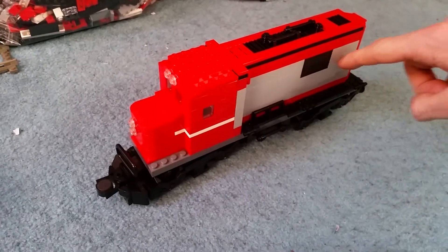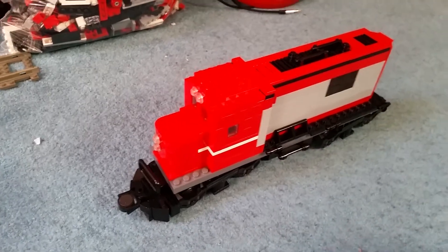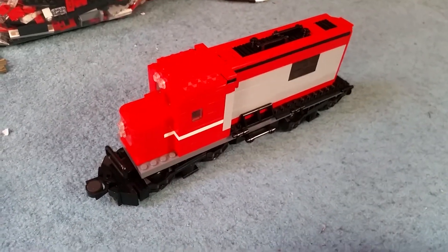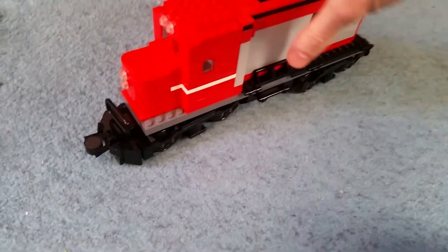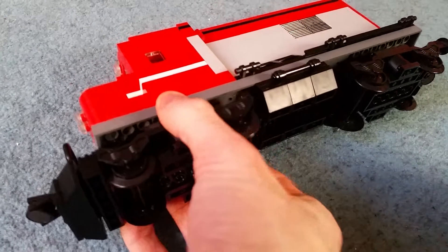I'd probably change this so it would be red and it would continue that white stripe. But for the sake of making it as is, I thought I'd keep that. Yeah, this is actually quite a nice model, especially for the wheels. So let me have a little tour of the wheels to start with.